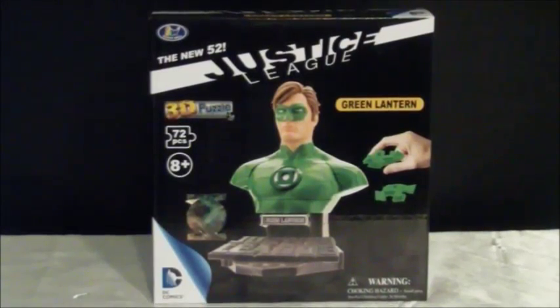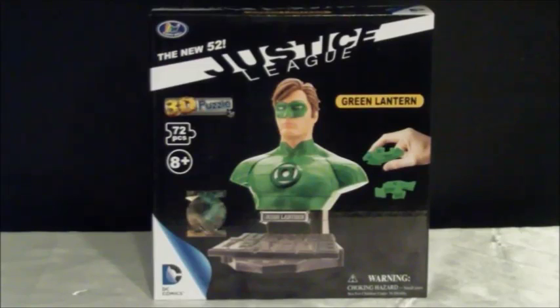Welcome back to Metal TCL, Scorpius72. Take a look at the Happywell 3D puzzle set here of the New 52 Justice League main members. This time, take a look at Green Lantern.